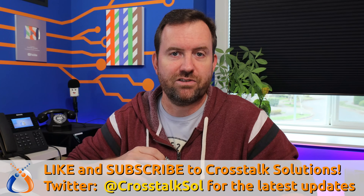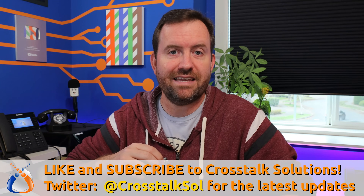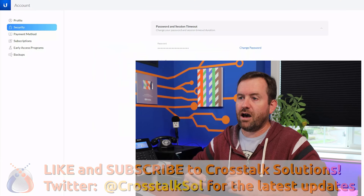Before we get into that, if you enjoy this type of content make sure you like and subscribe to Crosstalk Solutions, and follow us on Twitter at Crosstalk SOL for all the latest updates. Let's go ahead and hop right into it.